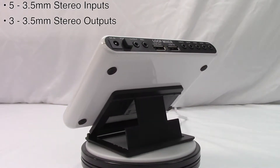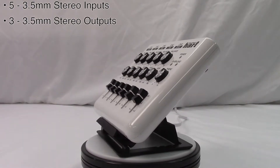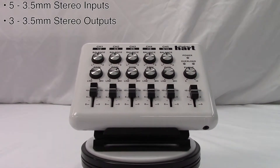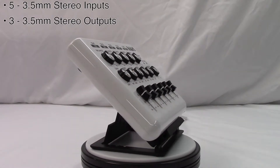Secondly, there are three 3.5 millimeter stereo outputs. One of these outputs is dedicated for headphones and features an independent volume control. This allows me to send audio to my speakers and to my headphones at the same time at different volume levels. It's really a great feature.